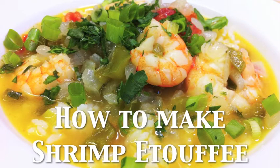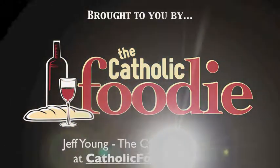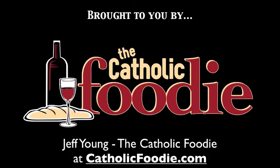Welcome, folks, to the Catholic Foodie, where food meets faith. I'm your host, Jeff Young, and today we're talking about how to make shrimp etouffee. You can find more recipes over at CatholicFoodie.com.